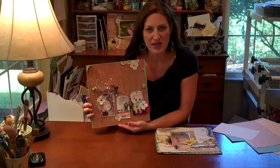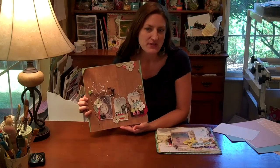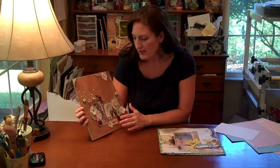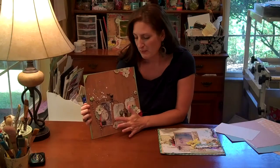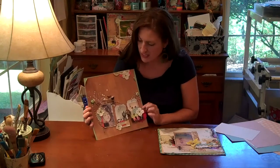Hi, it's Lucy Edson here for Crate Paper. Today I want to invite you to take a second look at some of your pattern papers in your stash to see how we might alter some photos by printing them onto our pattern paper. I have made two examples to show how to use this technique.